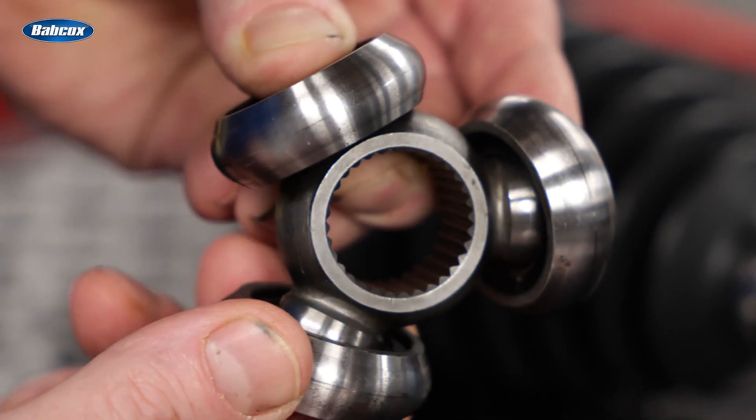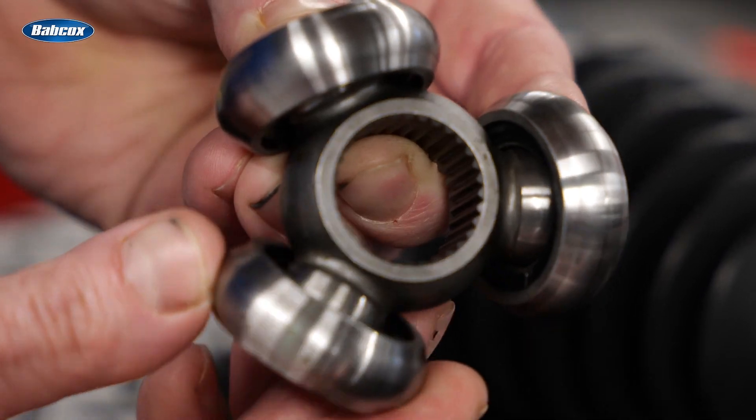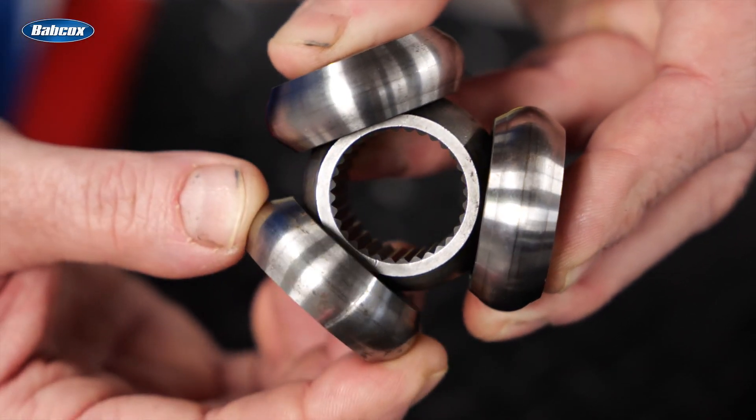AAR designed CV joints are manufactured to meet precise OE engineering standards, resulting in less vibration and noise and improved balance, which helps reduce wear on other drivetrain components while improving overall vehicle stability.